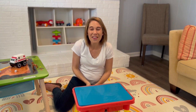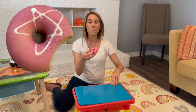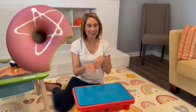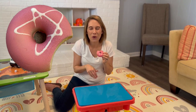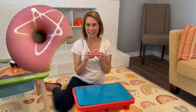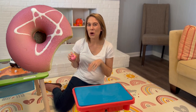I have a couple more things inside my water table. Let's see. Donut. You say donut. Good job. I like to eat donuts. They taste delicious. Bye donut.